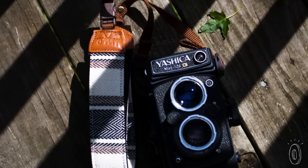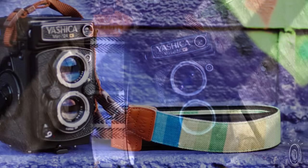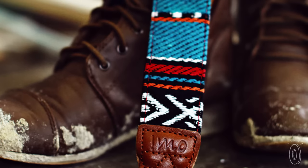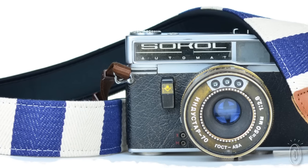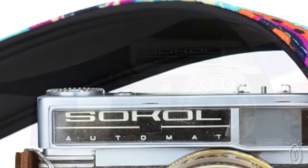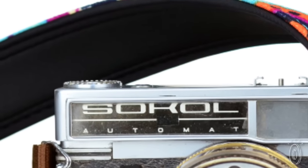They're inspired by straps from 1970s film cameras and add a smart vintage look. The straps are high quality and well constructed. The fabric on the outside comes in retro patterns that have a textured woven feel, and the backing is made of neoprene, which provides lightweight padding.